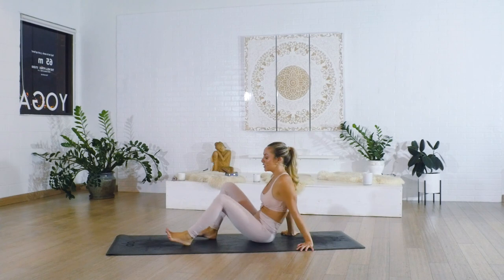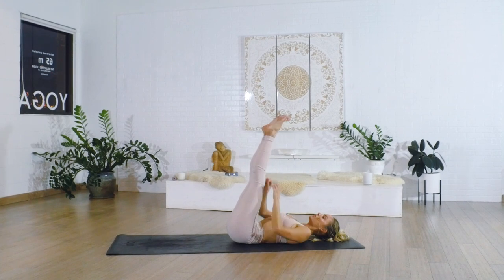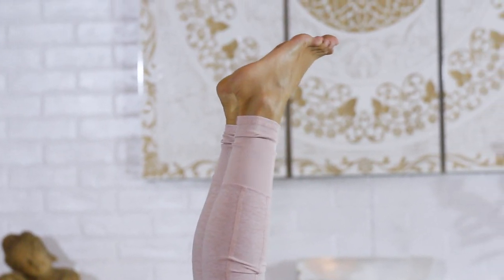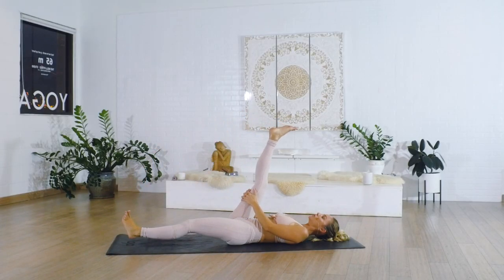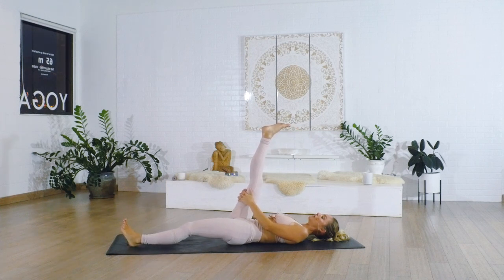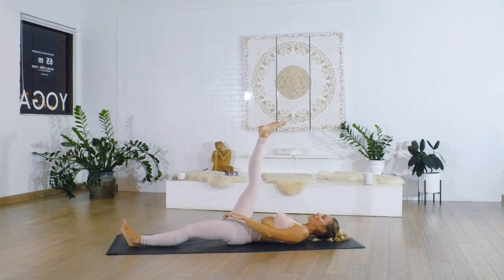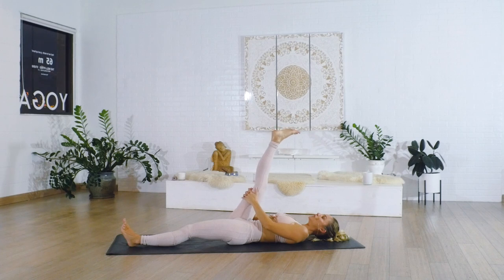Let's start on our backs. We're going to start right away with our legs up towards the sky. This might be a stretch enough for you, so just move nice and slowly into it. Then grab onto the right leg, and slowly let the left leg lower all the way down towards the floor, pressing the left heel into the floor.